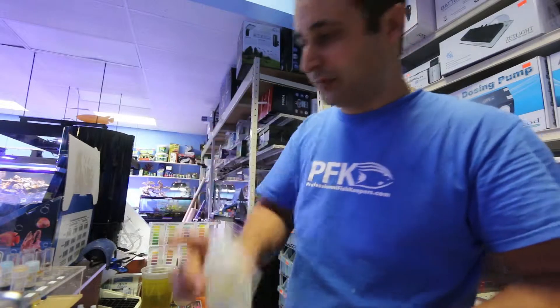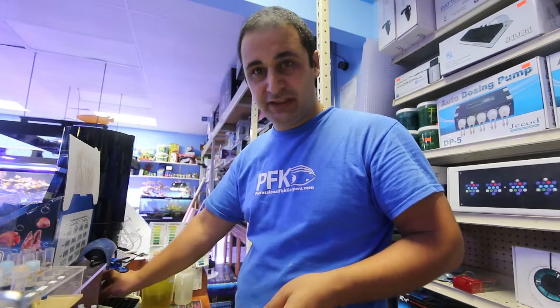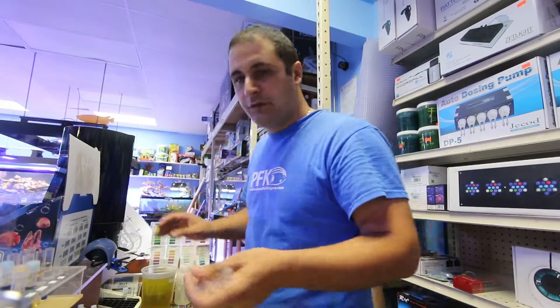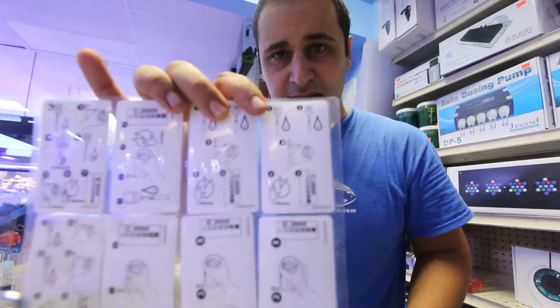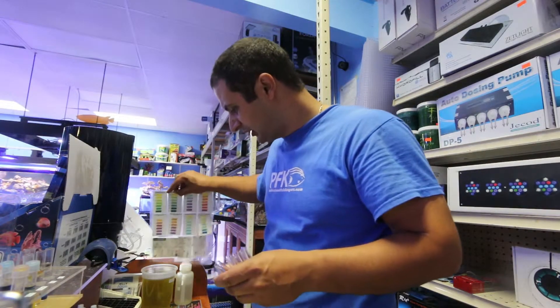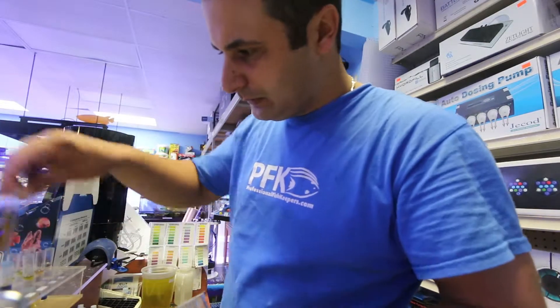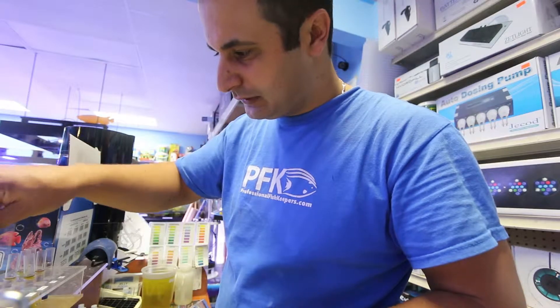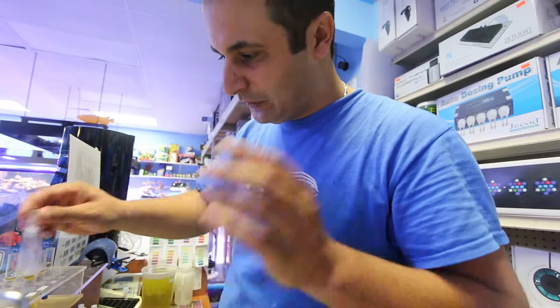Let me show you how to test for four parameters: pH, ammonia, nitrite, and nitrate. I'll get a water sample. There's a little book that comes with the test kits explaining parameters and how to fix problems. The kit also includes color charts — one smaller and one larger — that you compare your results against.